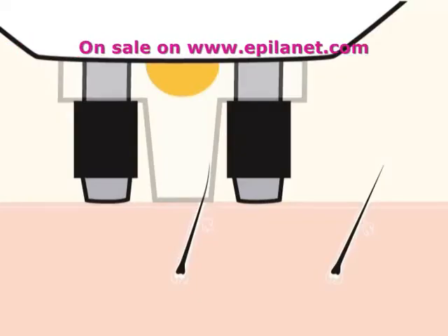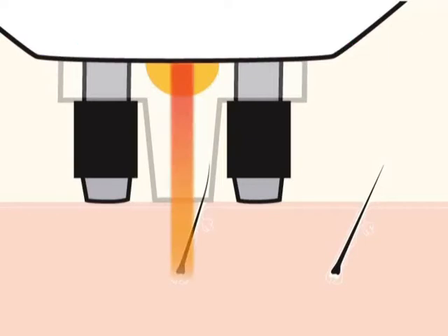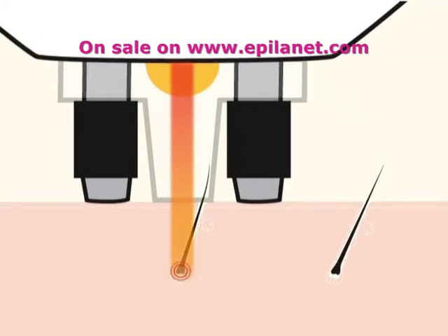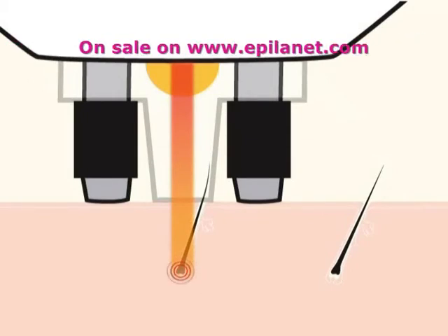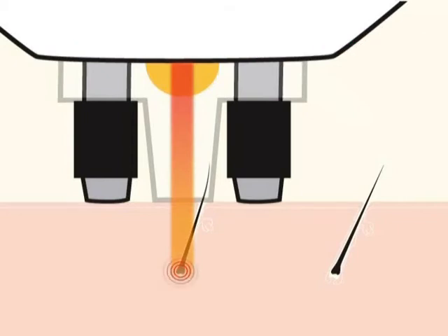It is essential to target the root of the hair. Most hairs grow at an angle, so the root is not necessarily in line with where the hair meets the skin. If you trim the hairs to one to two millimeters long, they will stand more upright, making it easier to judge where the root is. You can also move the laser slightly whilst it is operating to precisely locate the root.